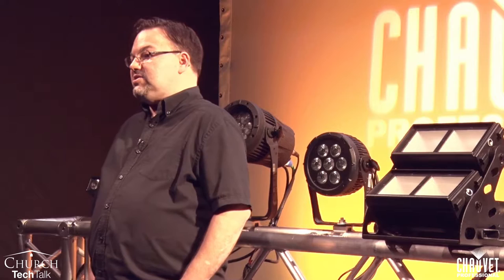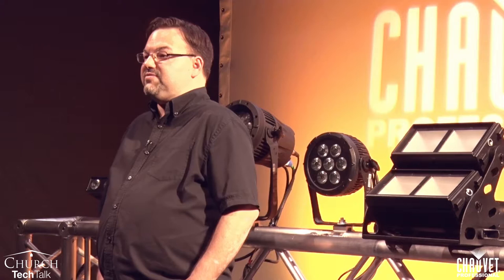LED fixtures have some great advantages. The first one is energy efficiency. LED fixtures consume so much less energy than their typical incandescent counterpart that you save a lot of money on your energy bills. Second, LED fixtures produce much less heat, and producing less heat means that you can cut down on the cost of your air conditioning bill.